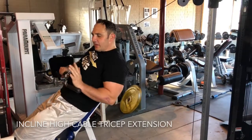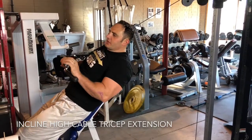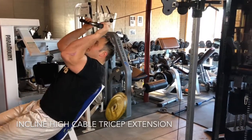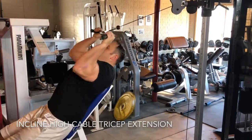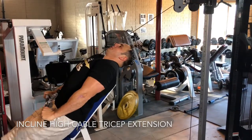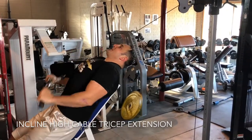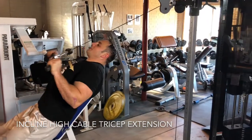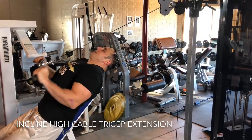I set a 60-degree incline bench directly in front of a cable machine. The cable is set high. I actually like to stand for this. I'm going to use an easy bar. The first movement is locking my elbows down — my elbows are locked to my side the entire time. These are 60-degree incline tricep cable extensions.